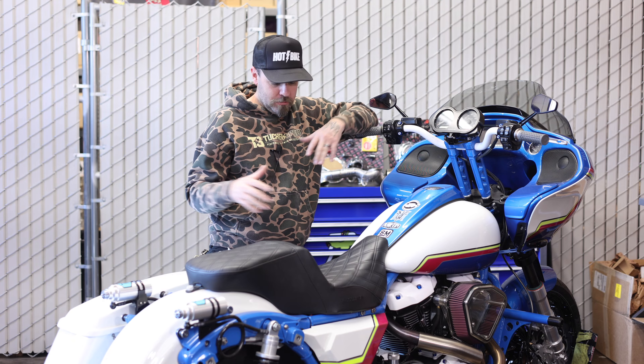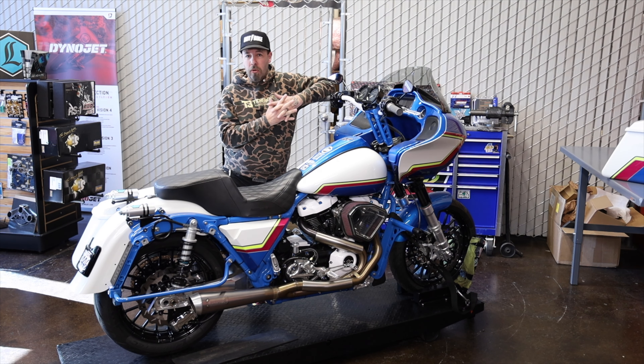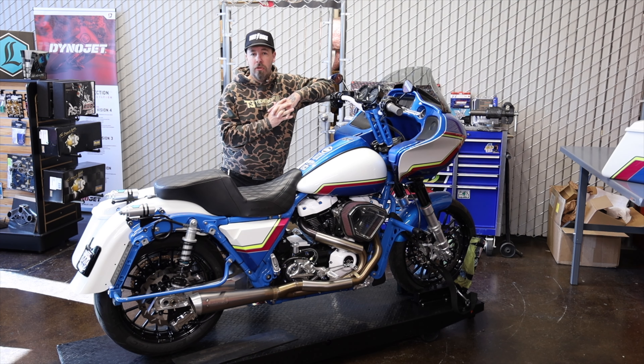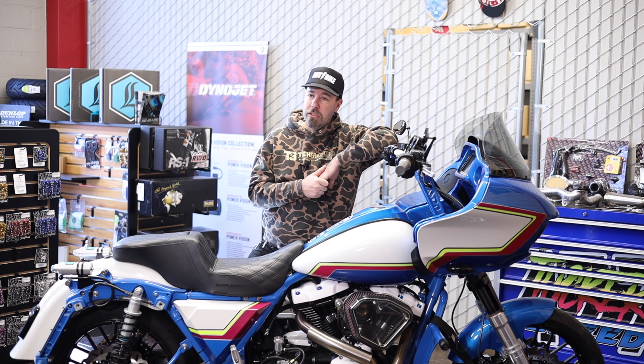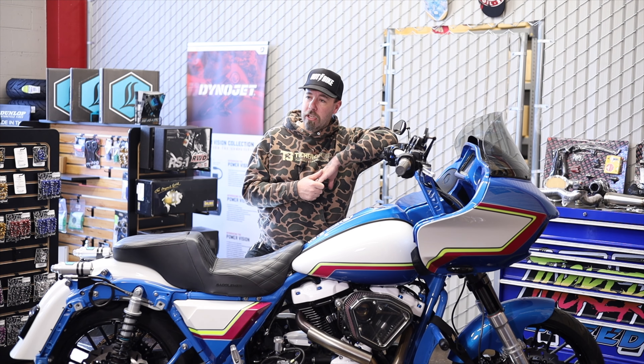The drivetrain is a great streetable setup. This thing made about 128 horsepower and 140 torque on the dyno — just a really good torque curve, really smooth power delivery. Out on the street it's a really fun bike to ride around. This combo I was super happy with, how it all came together.